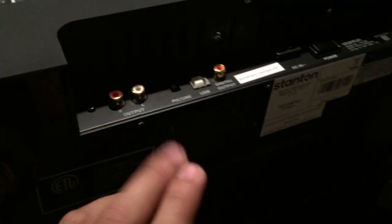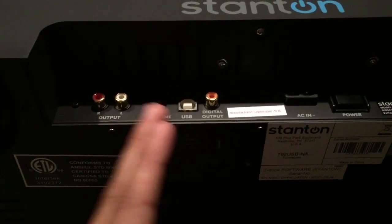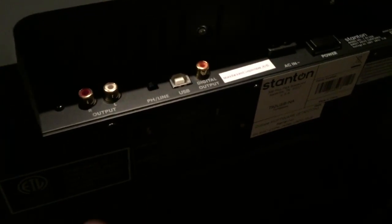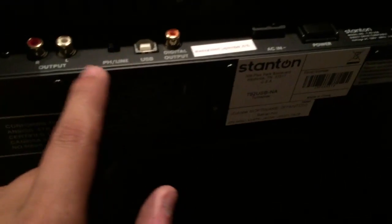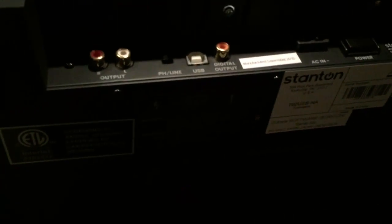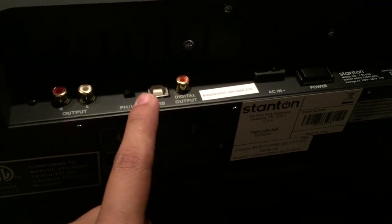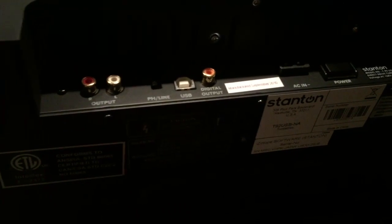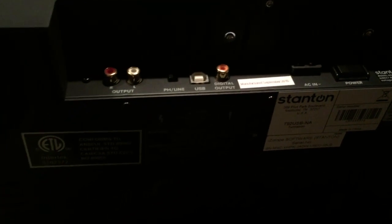Most turntables output as phonograph. I'm pointing that out because with this particular turntable you don't need a mixer to rip your vinyl — you can just plug in USB and it shows up as a sound card on your computer and you can rip that way. But I'm focusing on using a mixer to rip your vinyl. I just wanted to make sure everyone's on the same page.